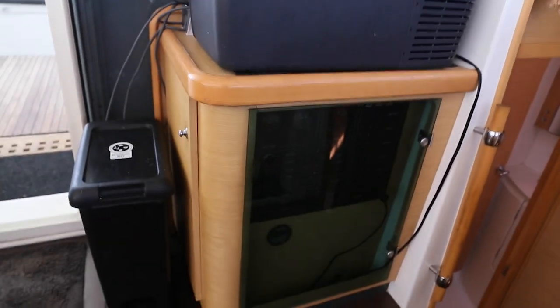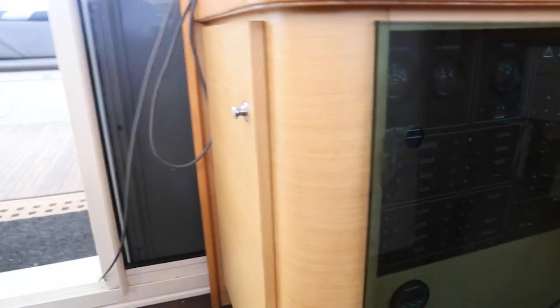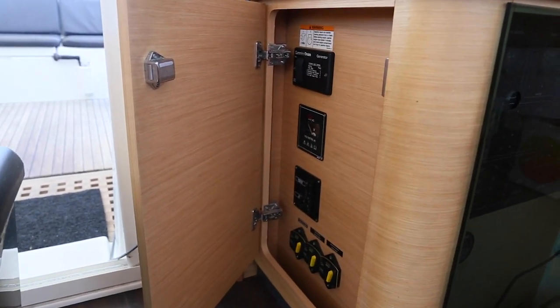And the switchboard. The 12 volt switchboard here. And here on the side is a 220 with the generator control. And the fuses for the power winches.